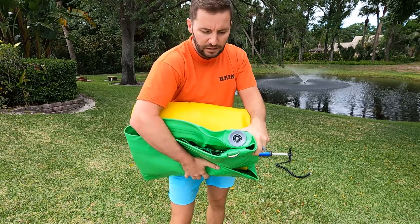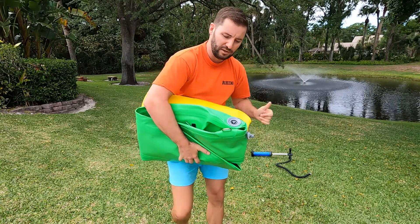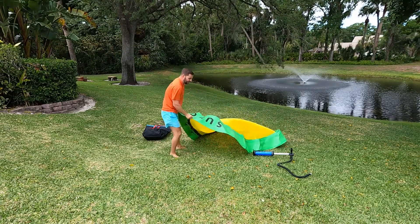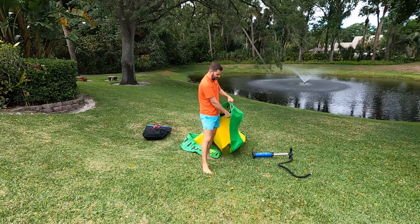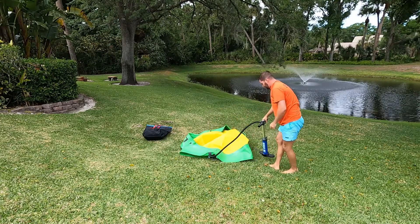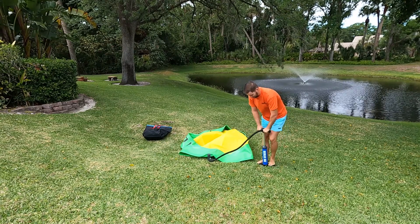The valve is the same valve on any standard inflatable paddleboard. To deflate, you open it up. To inflate, you pull it out — now it's not letting any air out, but when you attach the pump it'll let a bunch of air in. Just roll it out. If this was on your boat you could easily do this over the side. Attach your pump and go at it. The pump has a double and a single valve — we're going to use the double so it puts more air in per stroke. It should be about a minute and a half to two minutes to pump it up.